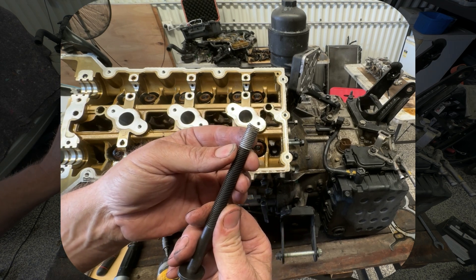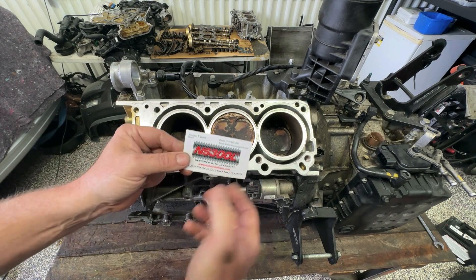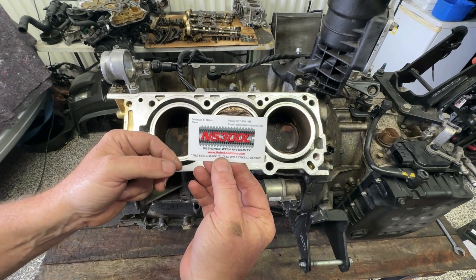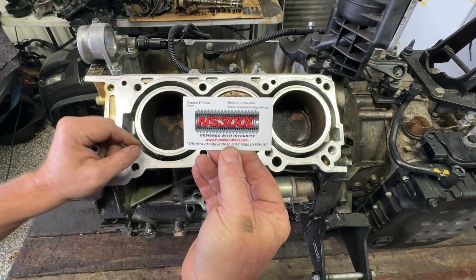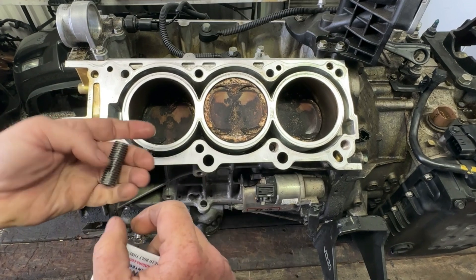There is a repair for it. Kia say to replace the block — we're not doing that. This guy by the name of Norm, I'll put a link in the description. He has a solution for this. He says it's the benchmark in head bolt thread repair and I would agree. It is a really high quality set of tools and equipment to fix this problem.